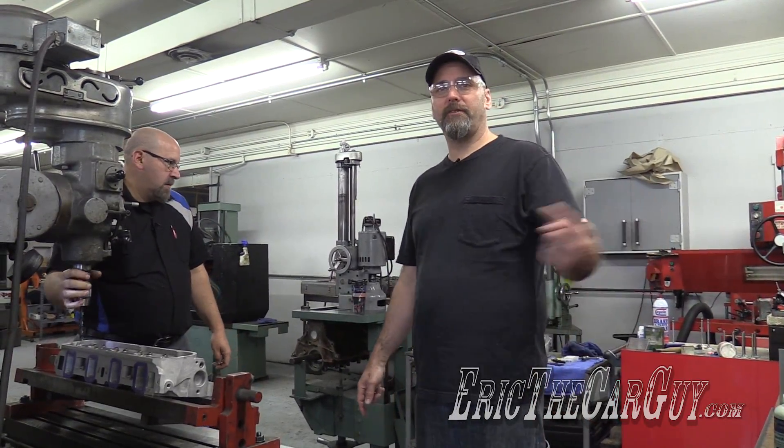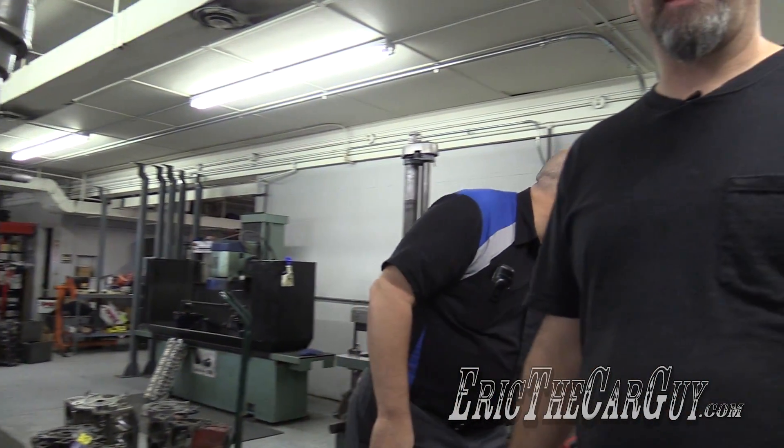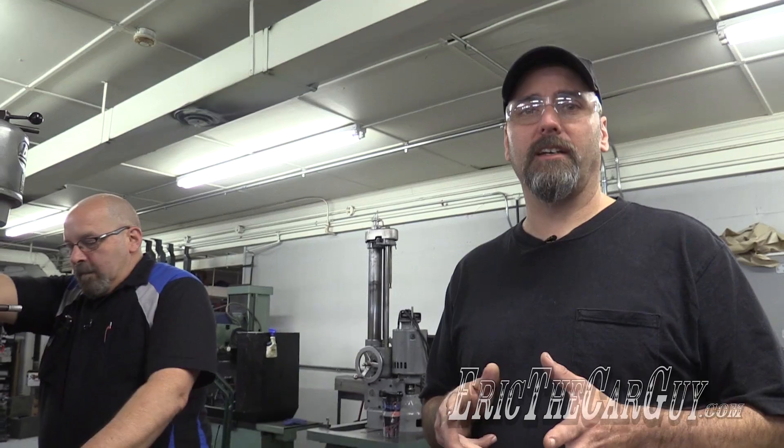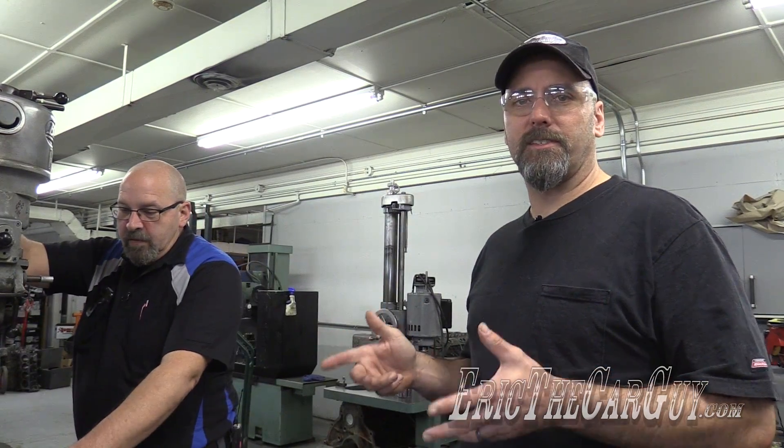Greetings viewers. Eric the Car Guy here with Kevin Frischi of Calvinator Engines in Waka Panetta, Ohio. We are doing machining work to the cylinder head — specifically making larger holes to accept the 7/16ths studs that we're going to be using to hold the rocker arms in place.